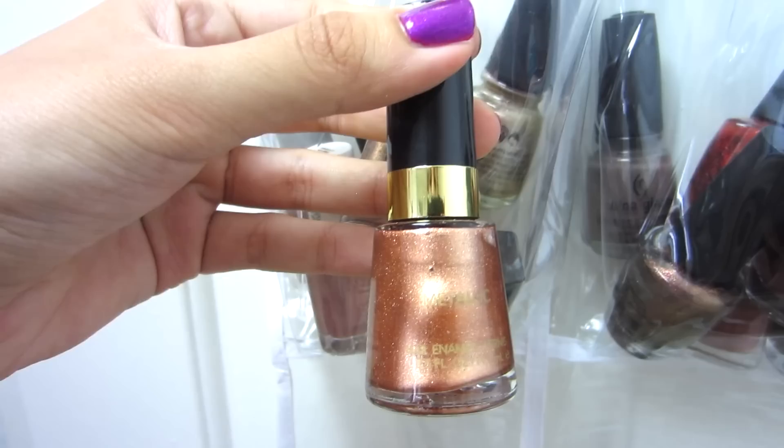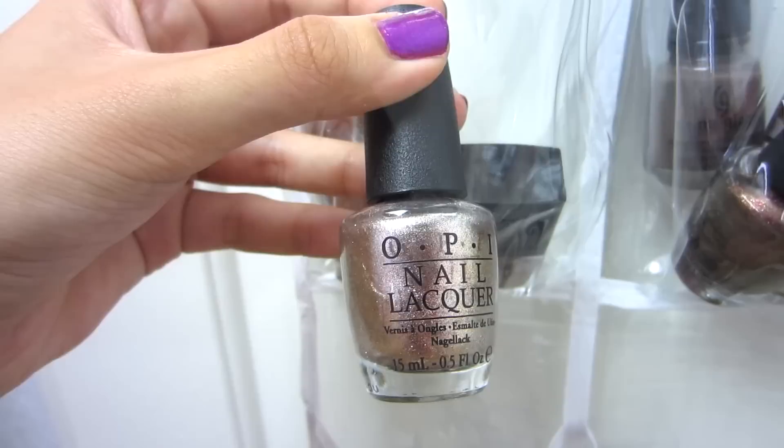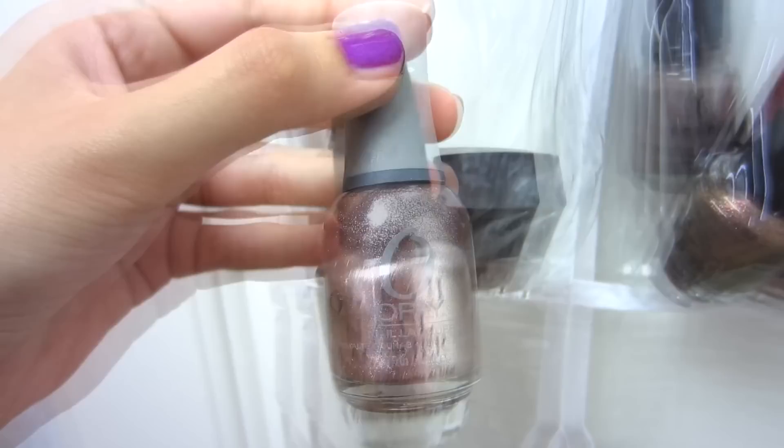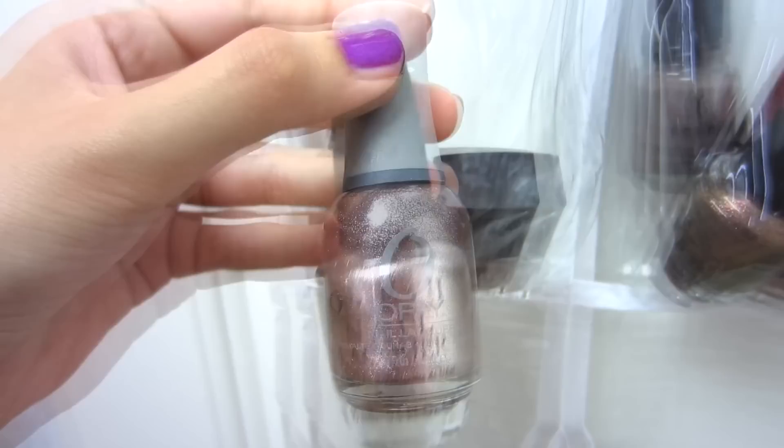My golds and coppers include OPI Dazzled by Gold, Revlon Caddy, Revlon Copper Penny, Max Soiree, China Glaze Passion, OPI Designer De Better — a silver with rose gold flecks, a really warm silver I love — Orly Rage, which is a rose gold, Essie Buy Me a Cameo, and Butter London Old Bill.